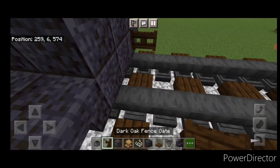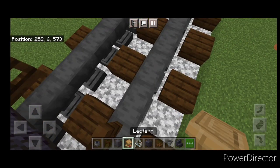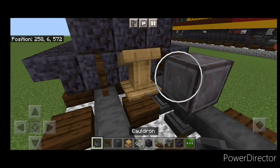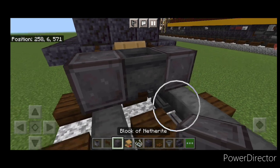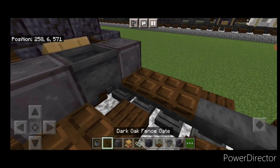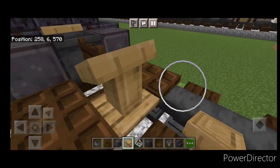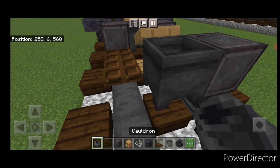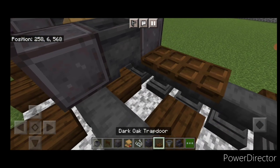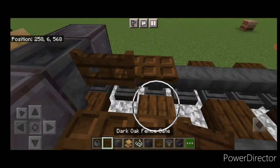Then we'll do the next truck. So a dark oak fence gate on either side of the bottom up here. Then put a lectern here, then a set of netherite wheels with a cauldron in between them. Then two dark oak trapdoors on the bottom of each side. Right here a fence gate, down here a string and then a lectern. Then another set of netherite wheels with a cauldron in between them. Then two dark oak trapdoors on the bottom of each side.